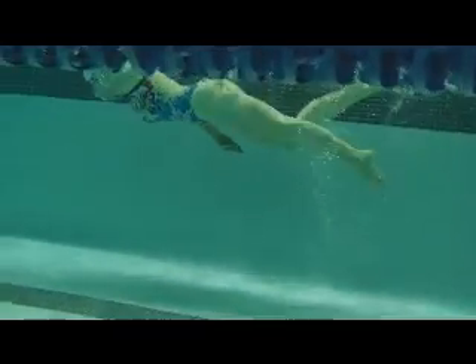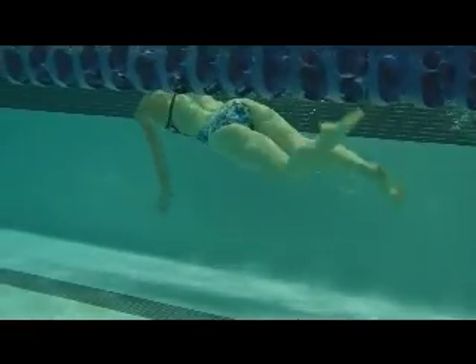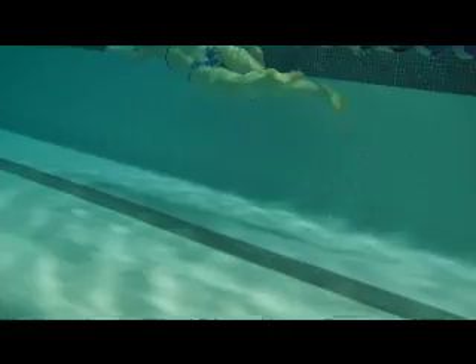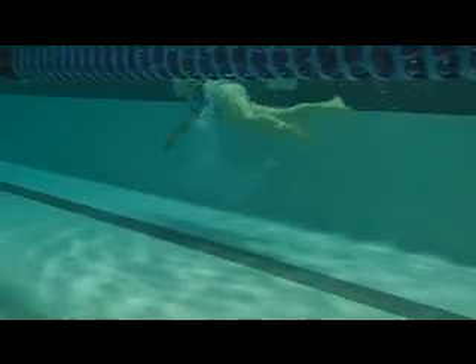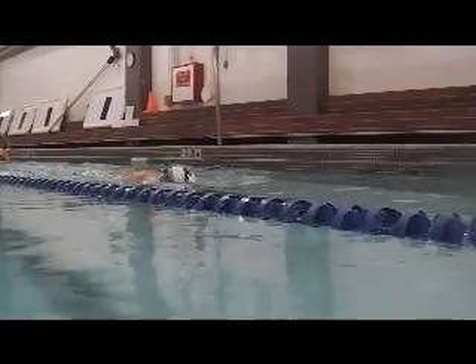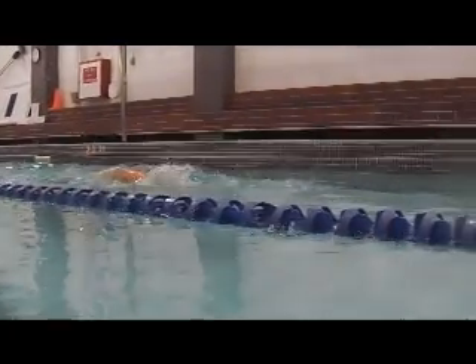We'll work on that, and your arms are entering straight in front of you, so they're coming straight through. We want to be looking at putting them into Superman position, and above the water you can see that straight arm recovery.